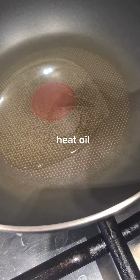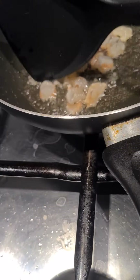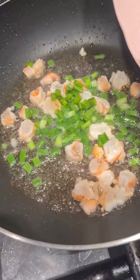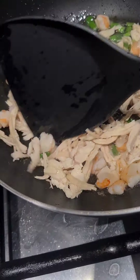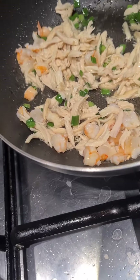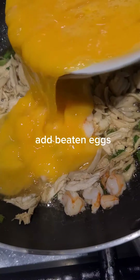Heat oil. Add chopped prawns. Add spring onion. Cooked chicken. Add light soy sauce. Add beaten eggs.